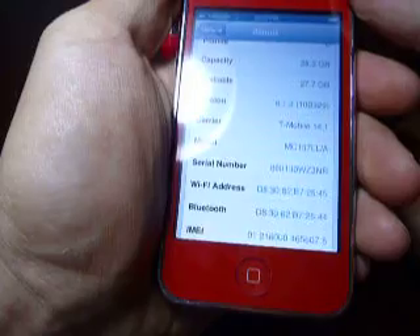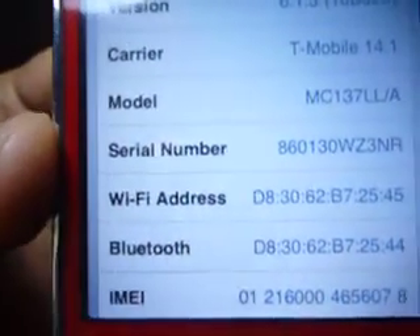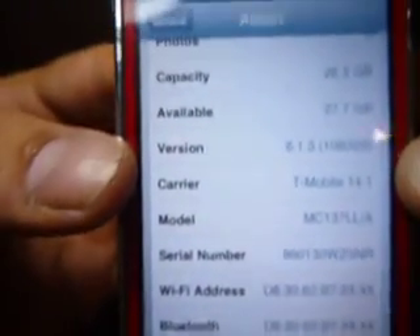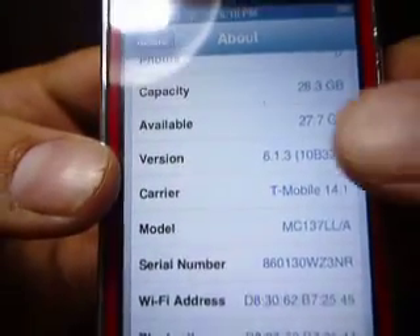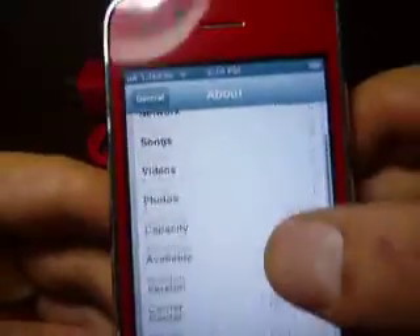Hey, Brian here from electronicsinacash.com with an all red factory unlocked iPhone 3GS 32GB. We make a new video for every single phone, so the first thing I'm going to do is show you the serial number, which can be found in Settings > General > About. You can also see it's on the latest version 6.1.3 with 28.3 gigs capacity, so you know it's a 32GB iPhone.